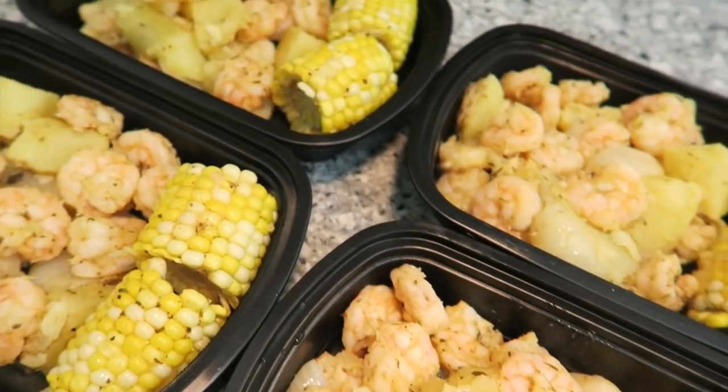Today we're going to show you how to make a really easy version at home and turn it into meal prep. Let's get started.